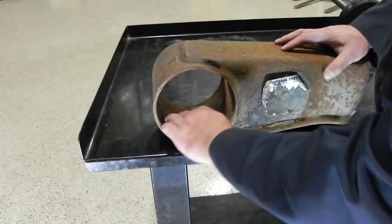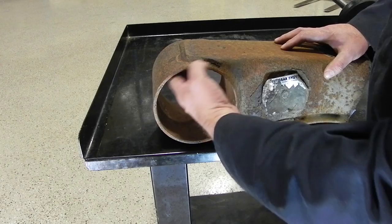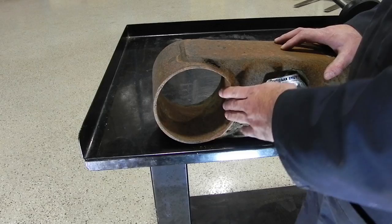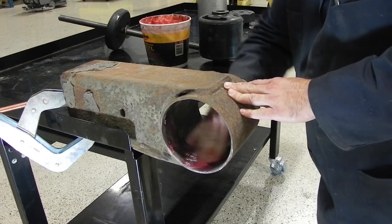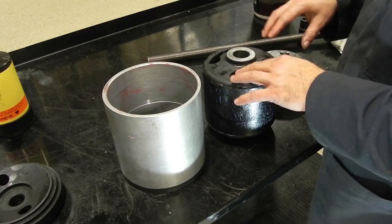Once you remove the old bushing, the inner part of the sleeve looks like this. We're going to take a flat wheel and clean this out a bit to get rid of some of the scaling rust, then we'll install the new bushing. After cleaning the inner bushing surface on the beam, it is good practice to take grease and lubricate it, and then lubricate the new bushing going in.